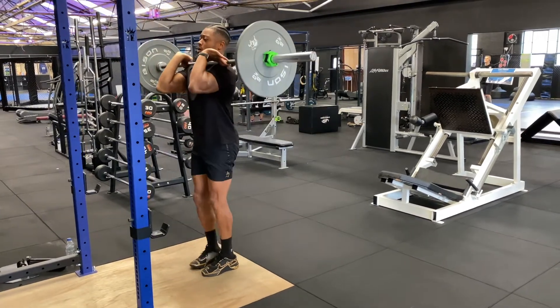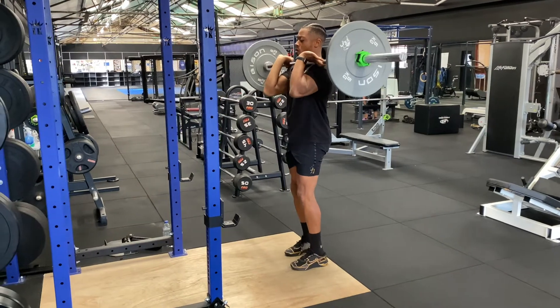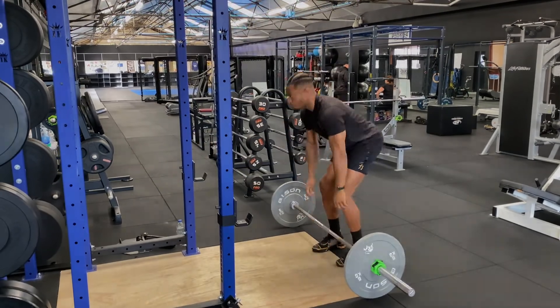Core engaged, try not to lean forwards too much, and try to get a 90-degree angle in the front leg and the back leg.